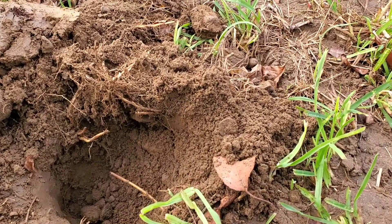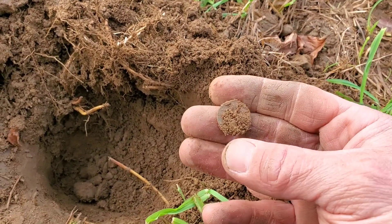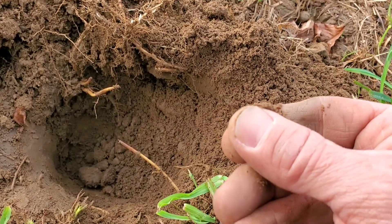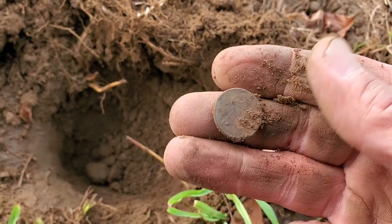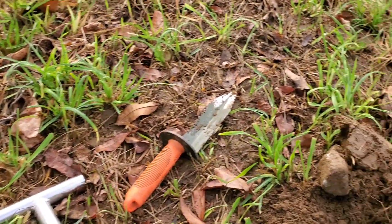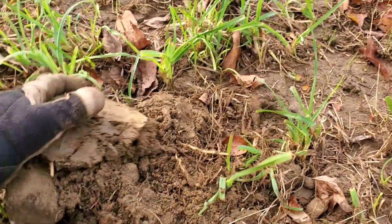Finally got a coin on the day, and boy this bugger was hard to find. I don't even know if it's modern or old. Hopefully it's got some kind of — oh, it's a stinking zincoln — and it's even a newer shield one. Horrible. All right, that's one cent that won't even go through the coin slot because it's so corroded already.